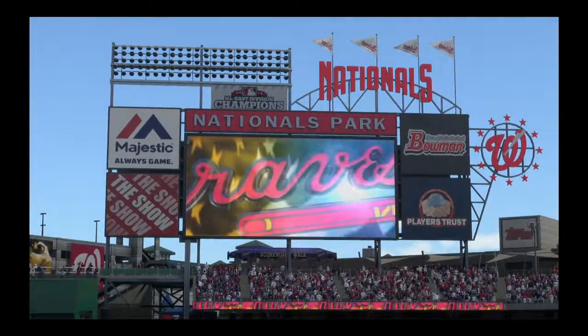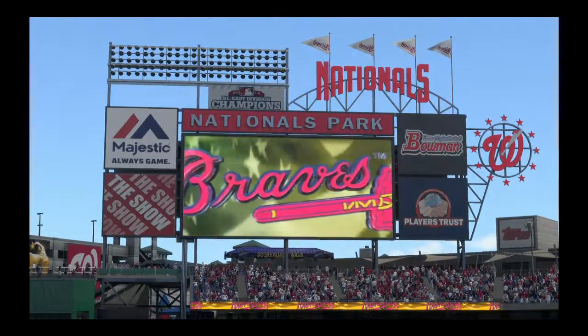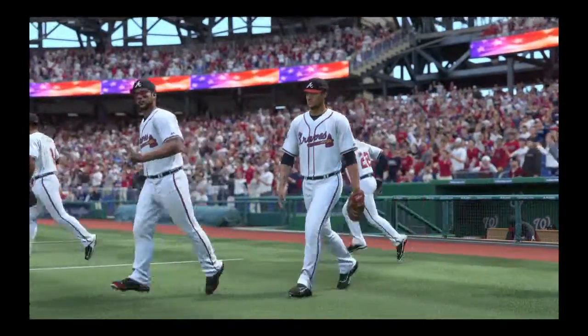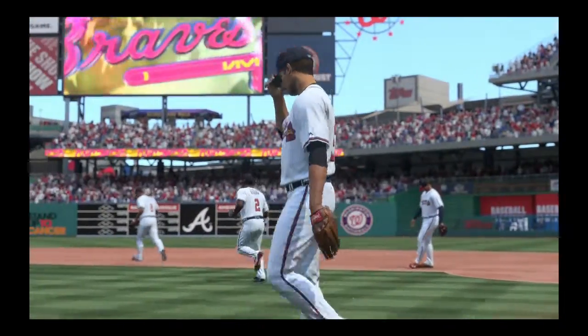We are just a couple of miles from the Capitol building at beautiful Nationals Park in Washington. A good one on tap for you this afternoon between the Washington Nationals and the Atlanta Braves. It's Braves baseball next.